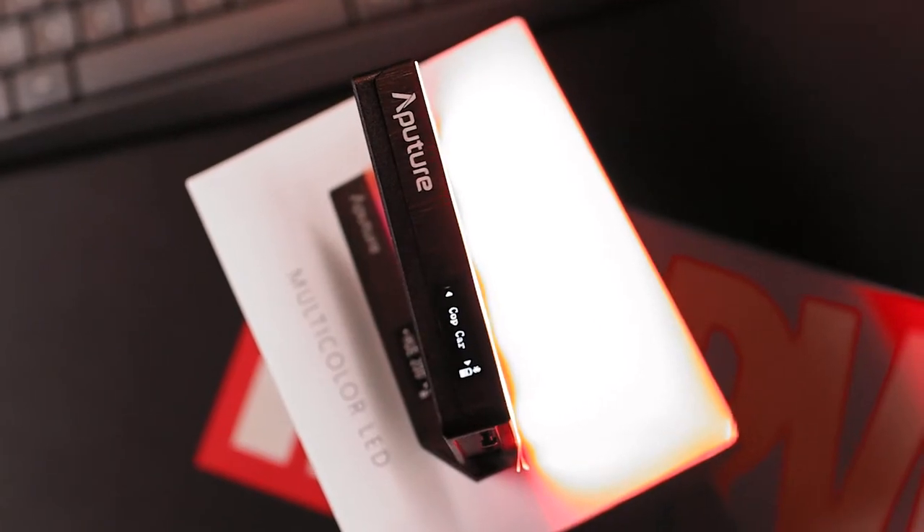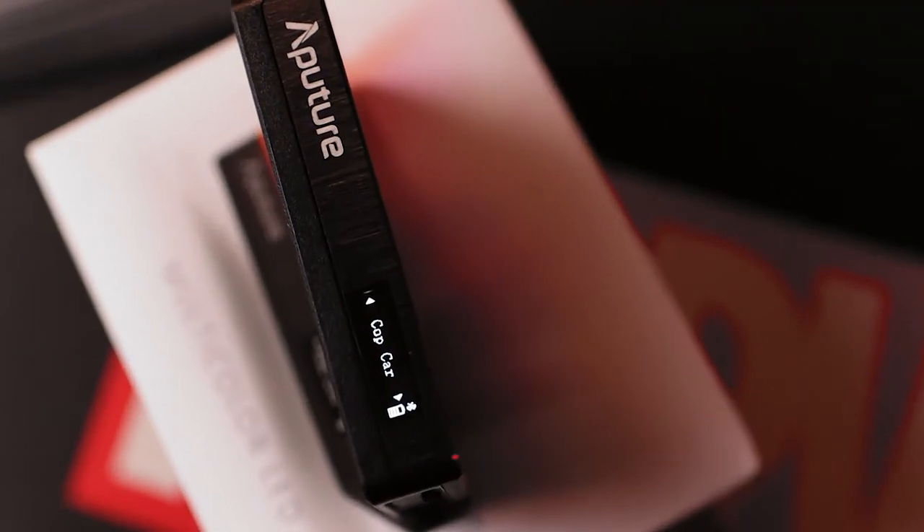The effects mode has nine built-in effects inside this light. The ones I liked include cop car — which is playing right now — fire, pulsing, party, and lightning effect. You can include these in your B-roll shots to make them look more interesting. I really love the FX mode — I made a small B-roll for you guys to see how I use these effects to generate interest in a short sequence.